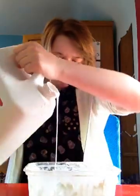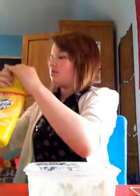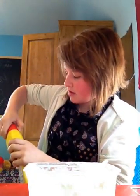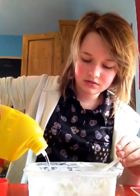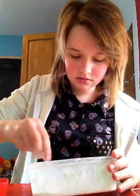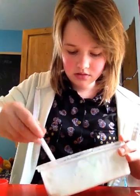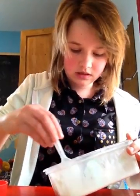So you want to put your glue in — not too much. Then you want to add your bleach. This is a thick bleach, so it might be a little bit thick. I'm going to mix it in and you get this clumpy looking stuff and it looks pretty runny.